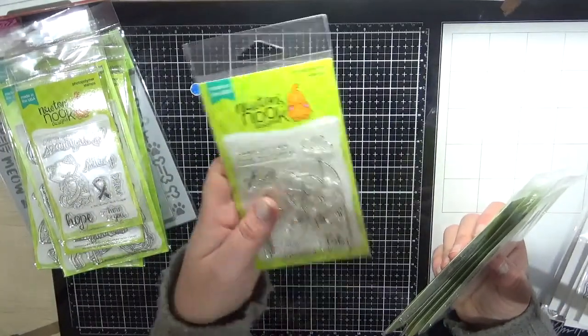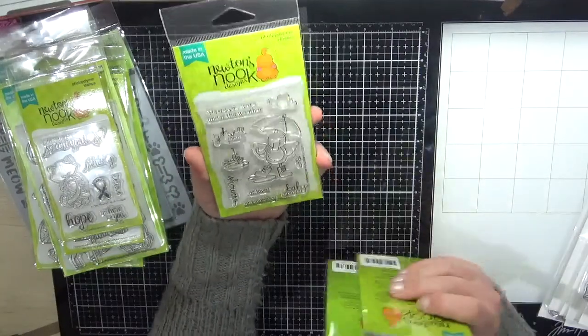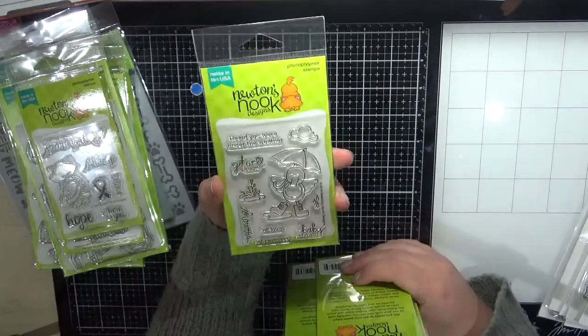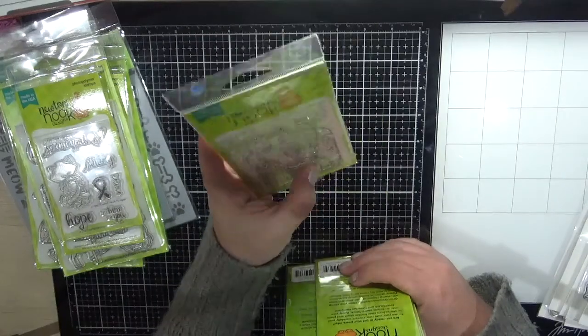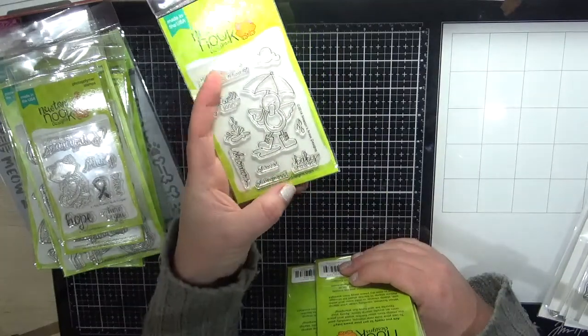This one is Spring Showers — super cute. It would be really cute on a baby shower card. There's actually a baby shower sentiment in there — I didn't even notice that! How cute is that?